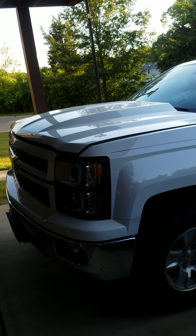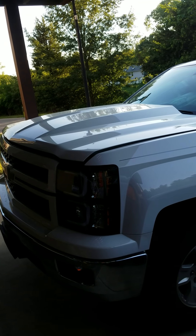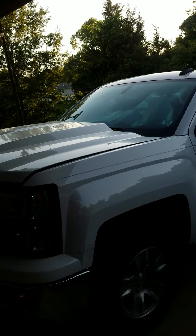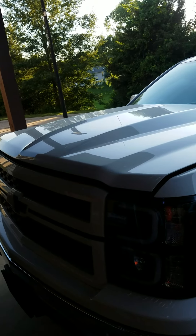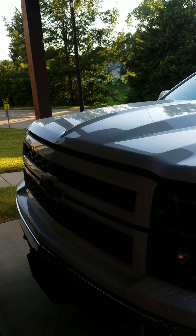Welcome to another episode of Video Star O7 Garage. Today we're looking at the 2015 Chevy Silverado 1500 pickup. I put on a Key Parts aluminum cowl induction hood — there was a little impact damage on the front of the truck.